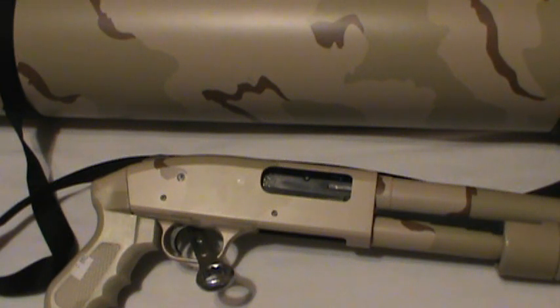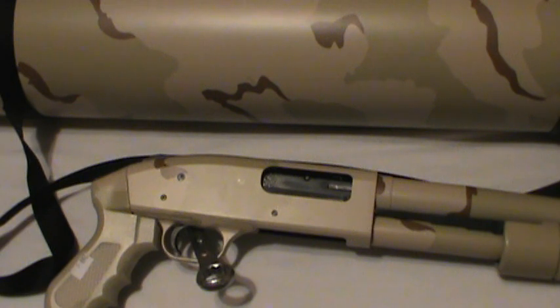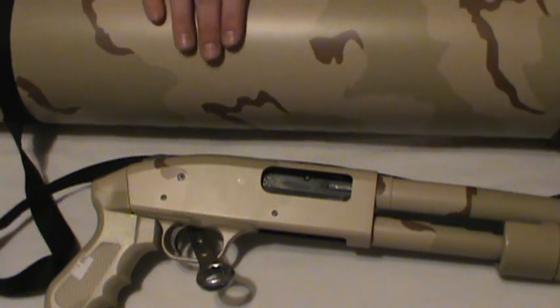MD Prepper here, giving an initial review of the Mossberg 500 Just-In-Case Sandstorm Kit. Mossberg has had these Just-In-Case JIC kits out for a few years now. They have three versions other than the second generation, which is a takedown version. The first gen had a marine coat version that came with a pump-action Mossberg 500 pistol grip with a marine coat finish on it for saltwater corrosion resistance. All of the Just-In-Case kits come with these big tubes.